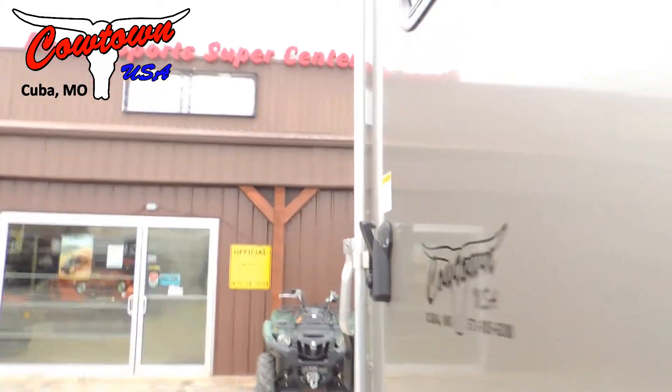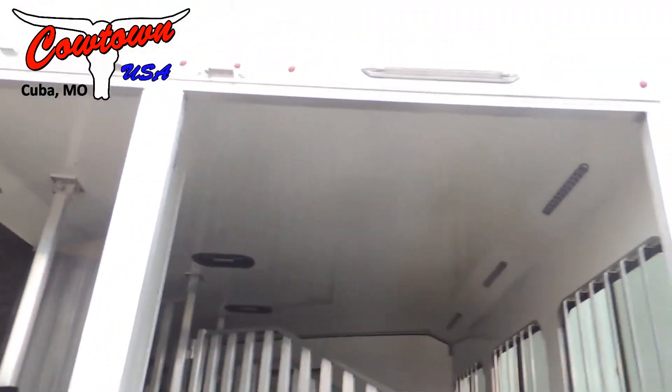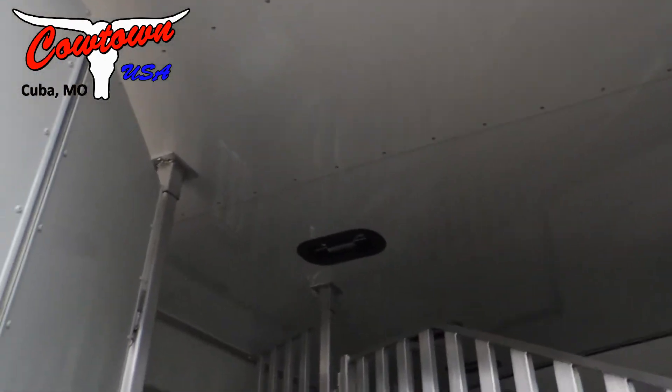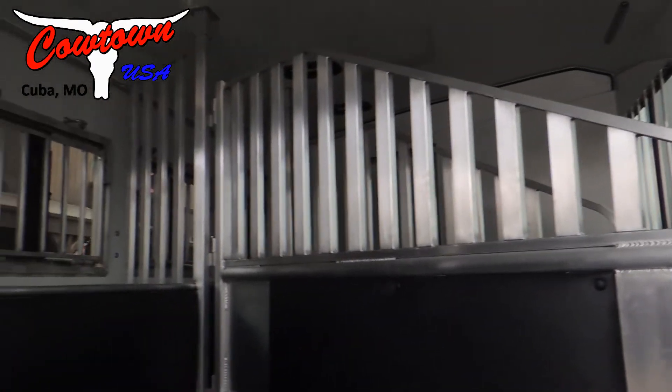Around here to the back, it's got the 60/40 load door — the bigger load door — and another load light. Step inside here: it's all lined and insulated, with pop-up fruit vents, more LED lights, and airflow dividers.